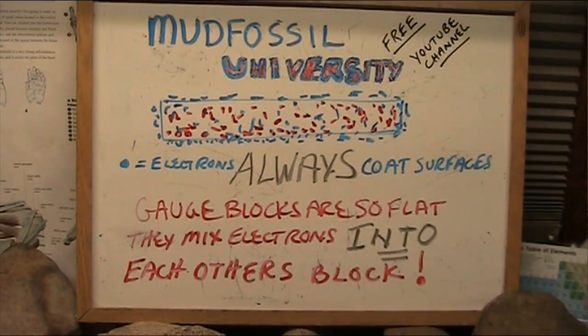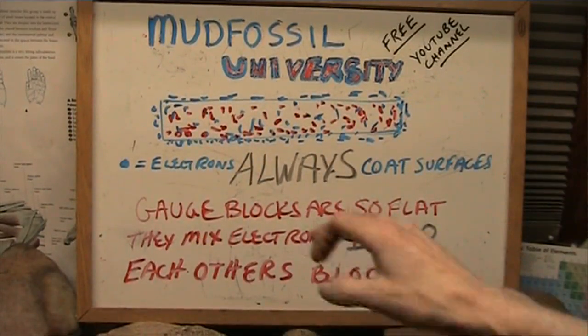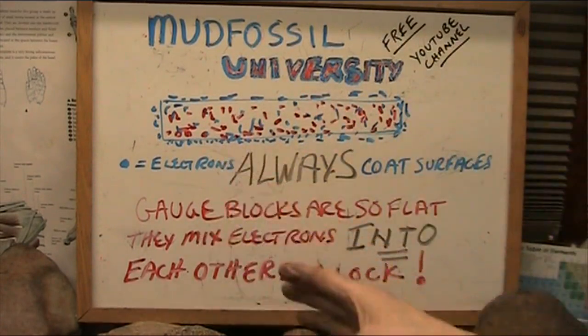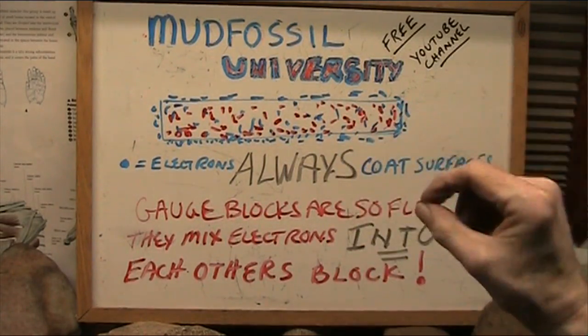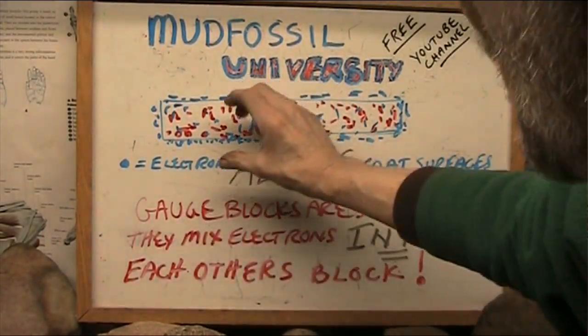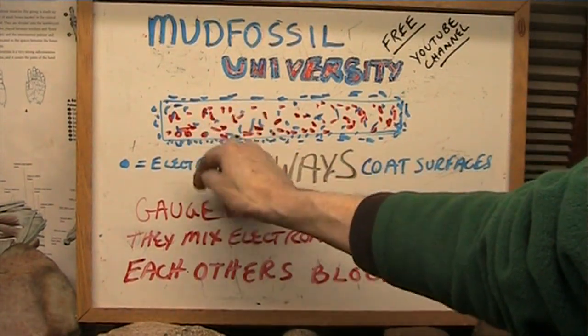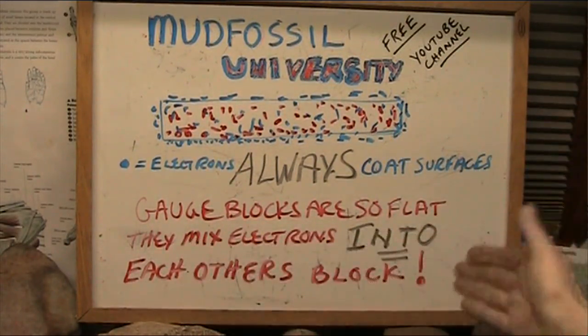So electrons always coat every surface there is — every surface coated with electrons. There's no other possibility. And those are the ether; they are also electrons in the air — ether particles, just floating. If they're flying through the air, they're light. Gauge blocks are so flat, so absolutely flat, and you've got to clean them — no dust, no particles. When you touch them together, you're literally squishing this block's electrons into the other, and those electrons into that block. They just mix. That's all. They mix into each other. Case closed.